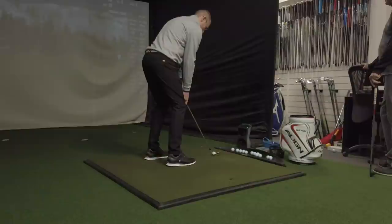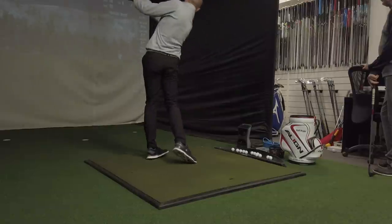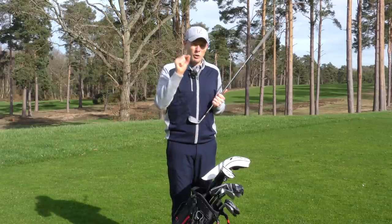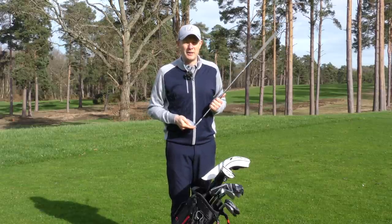If you want to do it properly, go through a full thorough custom fitting — find exactly the right sole configuration for you — it can really help your ball striking. But either way, if you put a new lob wedge in the bag, you will get a little bit more spin control when you're playing into the greens.